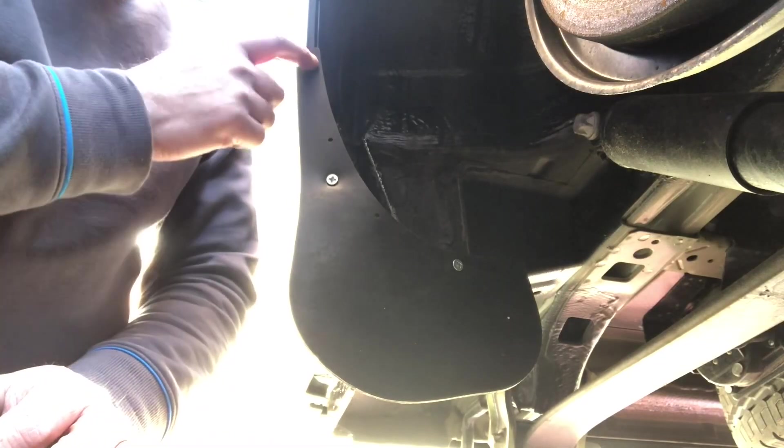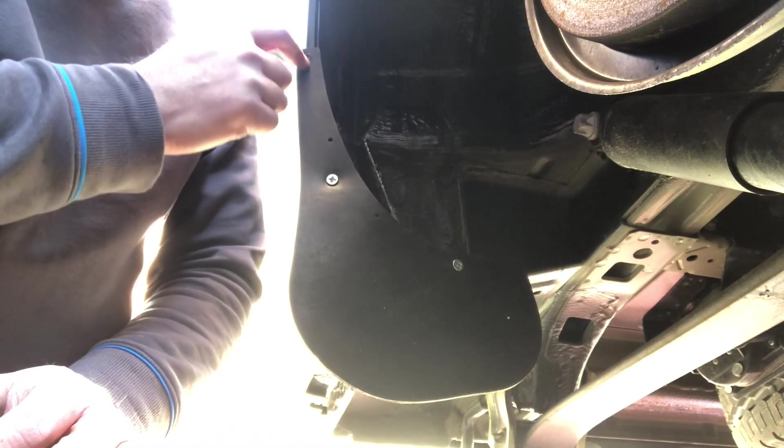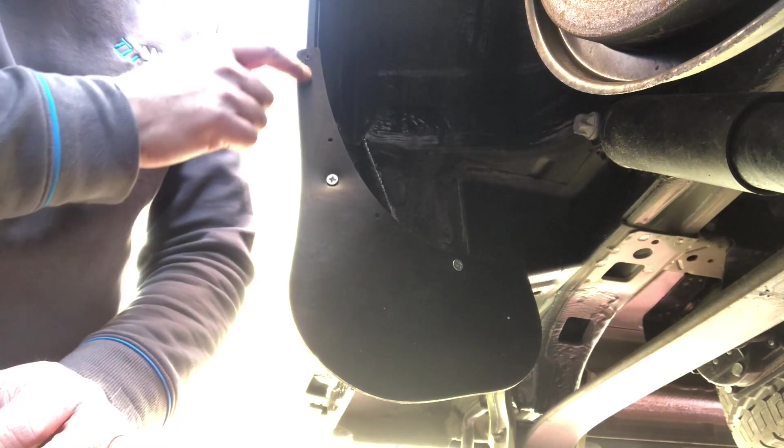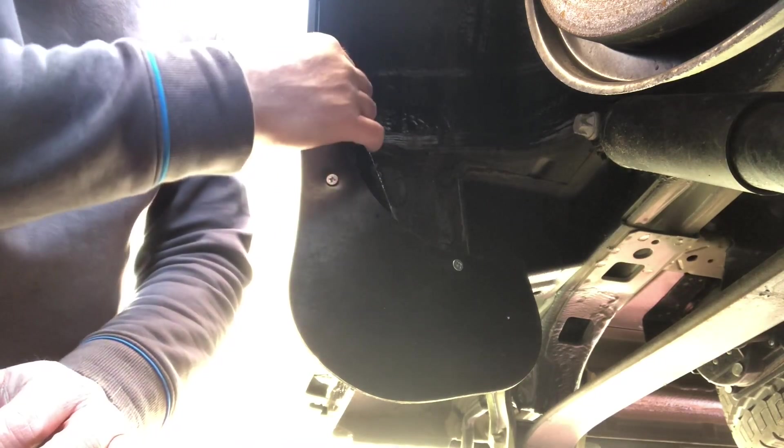Because there's no load bearing on the top here, I've just drilled a tiny hole and put a little self-tapping screw into the plastic.